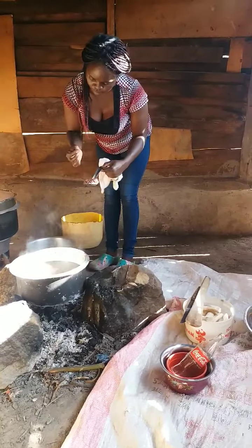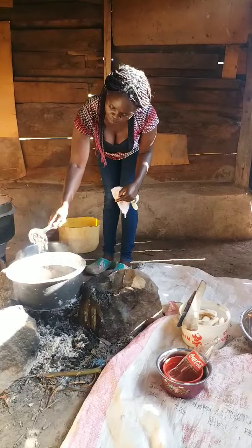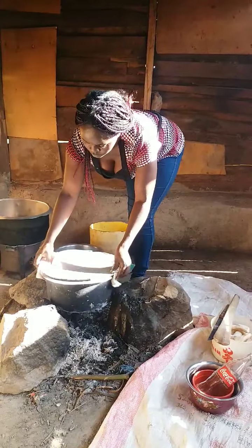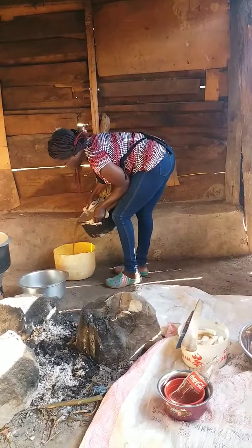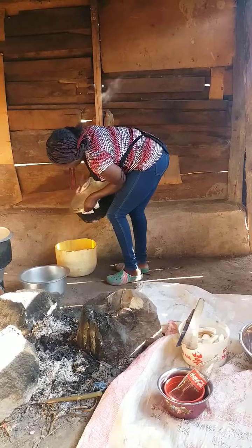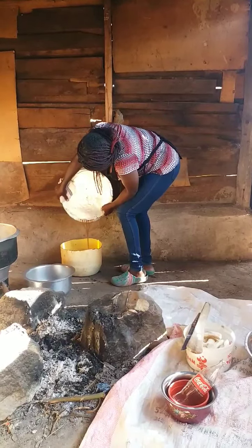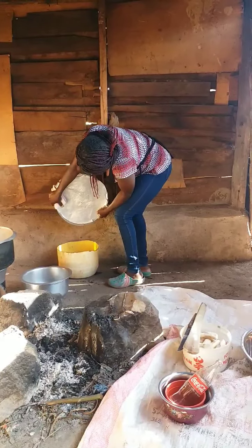I already boiled my black beans and I'm checking if they are ready. Yes, it is ready. I have to remove the water. It is black beans — here in Kenya we call them 'jahe.' That's what we mostly cook for women who just give birth because it strengthens bones.